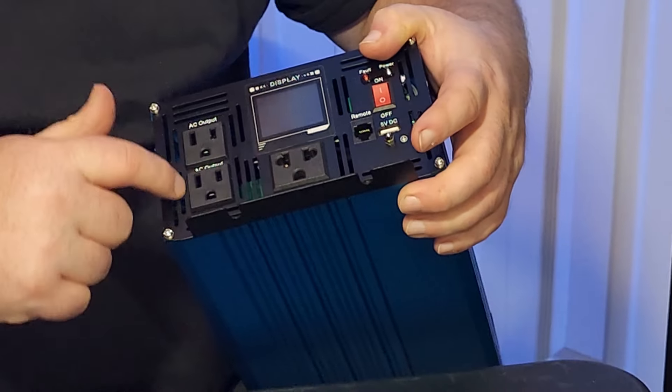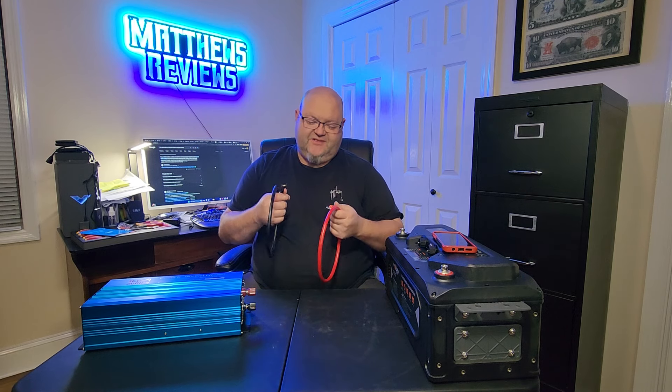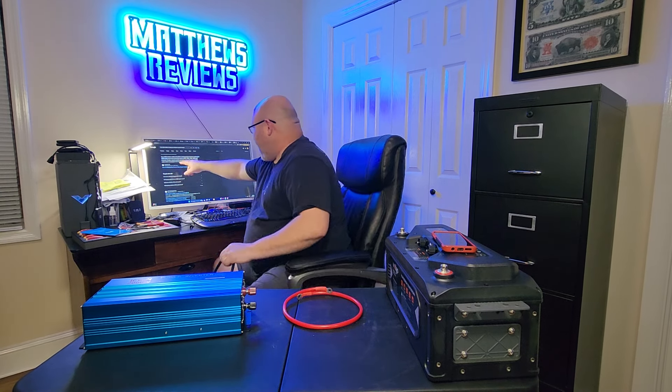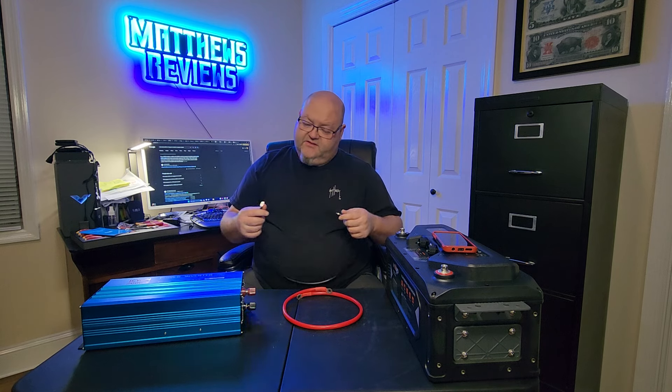I did take a flashlight and peek inside and everything looked really good — the heat sinks look really thick and the wiring looks really nice. It comes with these two wires, but I wish these manufacturers would pay attention when we do these reviews. It says these are 22 millimeter wire. I went to Inverters R Us and it said four-gauge battery cable should be used on inverters rated up to 1,500 watts. So if I can Google it, they can Google it — they need to upgrade these cables. They're probably going to get pretty hot, but we're going to go ahead and use what they sent us.